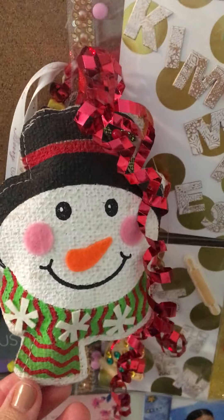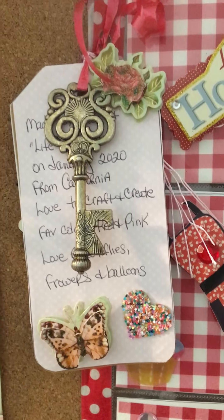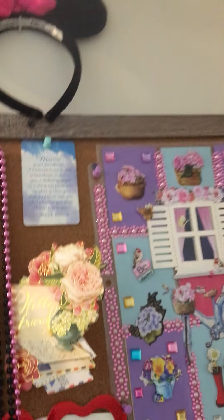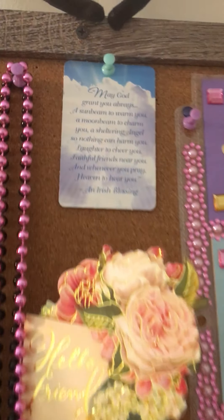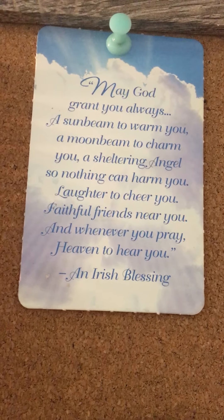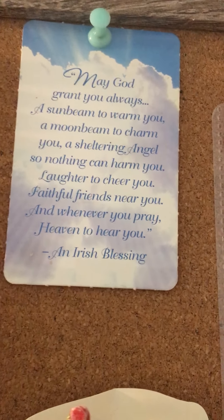Rosemary put this cute little Santa on there. And Patty put that gorgeous key — I love skeleton keys. It just screams spring and summer. And up there are my ears from when we went to Disney World a few years ago. And then my mom gave me that little saying many years ago — May God grant you always a sunbeam to warm you, a moonbeam to charm you, a sheltering angel so nothing can harm you, laughter to cheer you, faithful friends near you, and whenever you pray, heaven to hear you. And it's an Irish blessing.